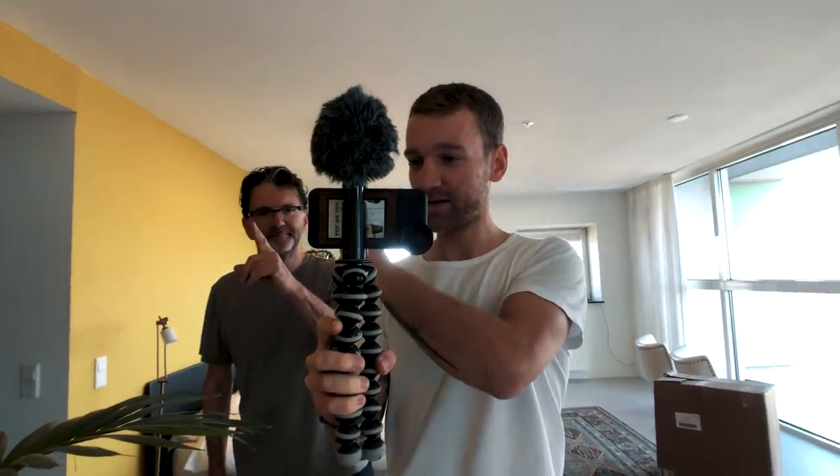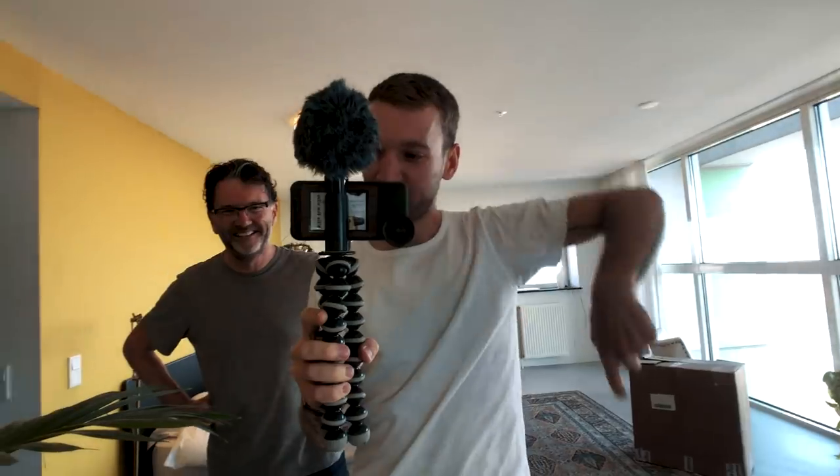Good morning, welcome to today's video! My dad saw my winter training setup video and he got very jealous, so he decided to buy himself an indoor trainer as well. Today I'm going to help him set it up and create a Zwift account — let's do the unboxing!